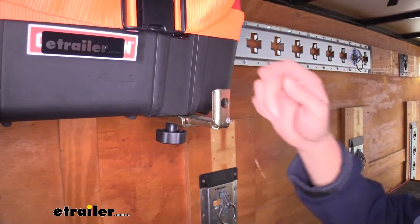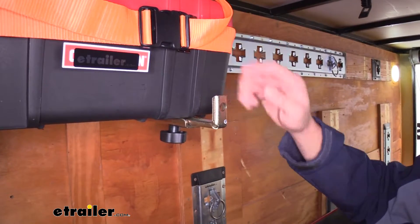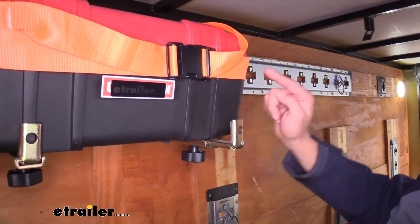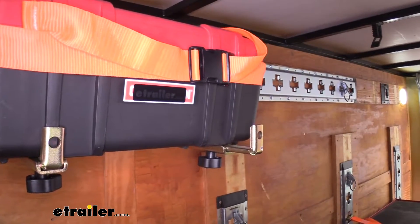Also at the end of the arm, if you want something to go up and over, there's an accommodation right there so you can put a strap in there — not only using the provided strap to secure it in, but also one to hold it down if you choose.